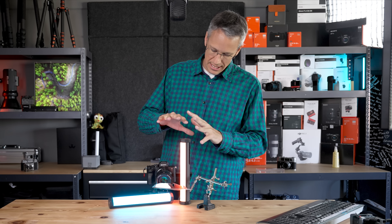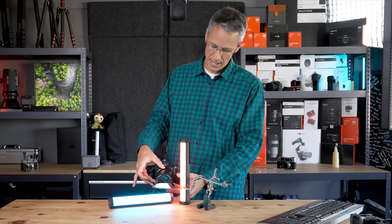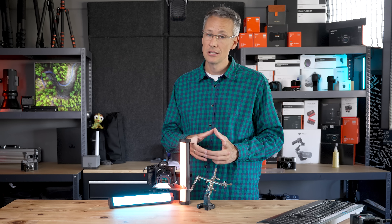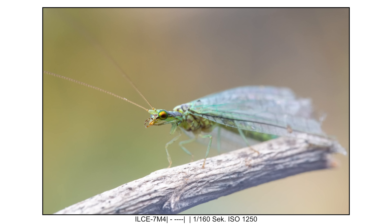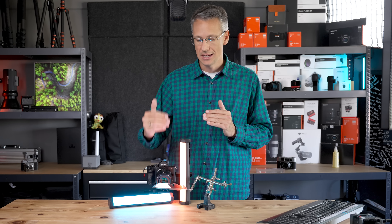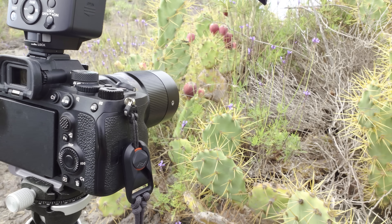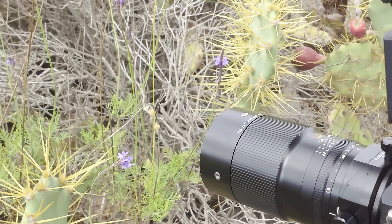Kommen wir kurz zur Technik. Wir haben Vollmetall, es lässt sich wunderschön weich verstellen. Der Fokusring und der Blendenring gehen von F2.8 auf F22. Wir haben eine Naheinstellgrenze von 25 cm – und das ist für ein 2 zu 1 richtig gut. Das heißt, wir müssen dem Schmetterling oder der Fliege nicht so nah auf die Pelle rücken, dank der 100 mm Brennweite können wir einen angenehmen Abstand zur Fluchtdistanz des Insekts einhalten.